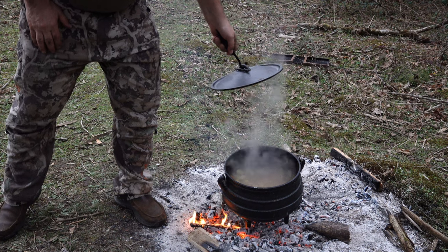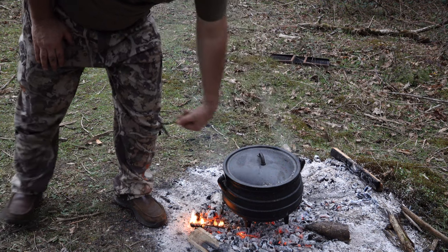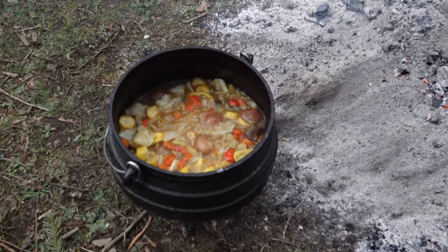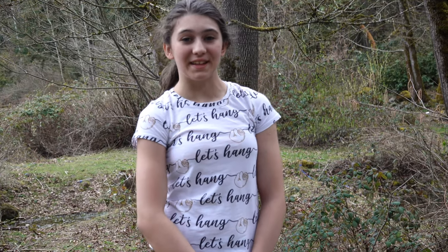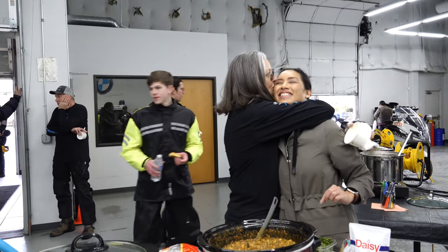This potjie's been on all afternoon. I'm calling it done. Sure smells delicious. We'd like to dedicate this video to our dear friend Liesel Isaacs, who has inspired us to try adventurous cooking. Thank you.